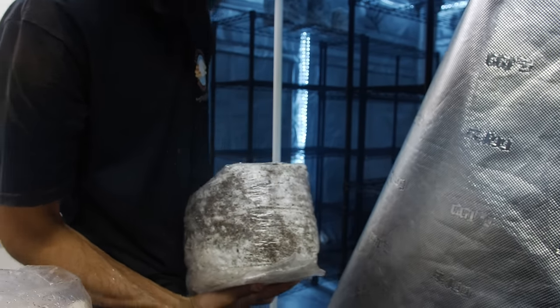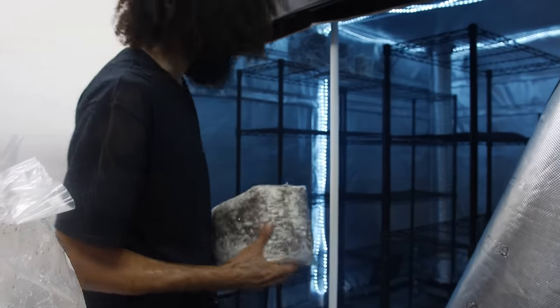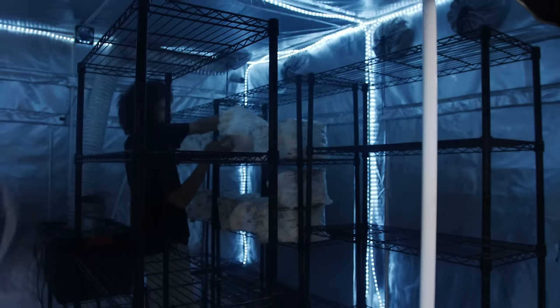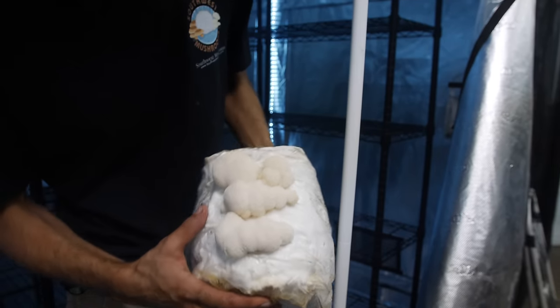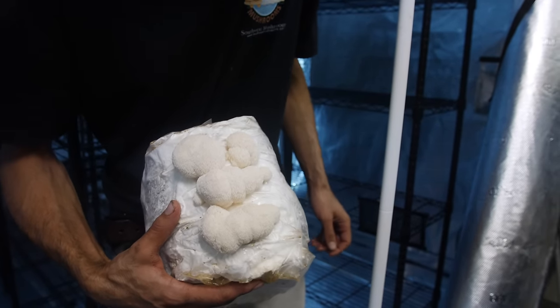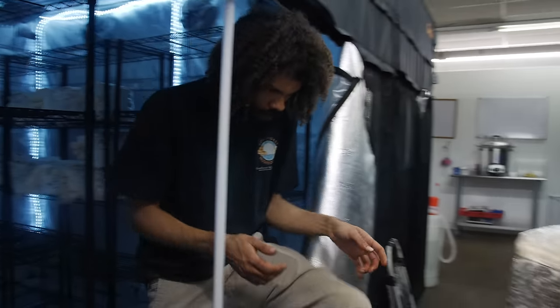From there the lion's mane will start to grow and you'll get a nice giant head of lion's mane to harvest. Here we have some lion's mane that's on its fourth flush, so these have been growing for quite some time. We can see the little lion's mane coming right out the side of the bag — that's another popular way to grow lion's mane. But today we'll be doing it a different way.